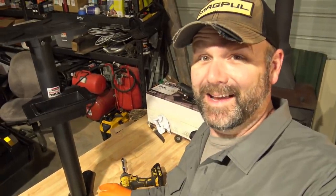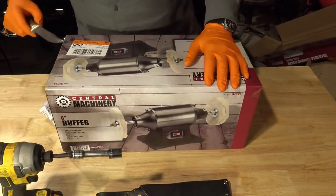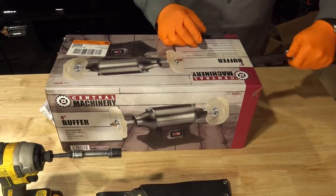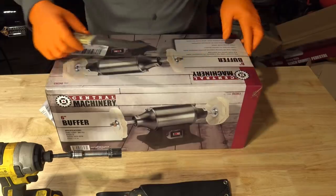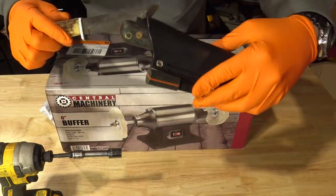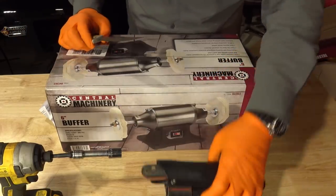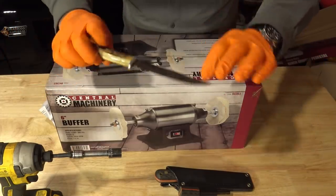That took about 40 seconds to assemble — awesome! Let's unbox this six-inch buffer we picked up. Now this knife that we're going to restore is still fairly sharp, but we're going to see if we can put a razor edge on it like this LT Wright knife right here. I'm going to do a little demonstration of how sharp both knives are, and when we get done we'll see what the difference is.